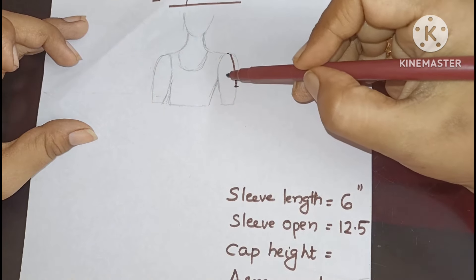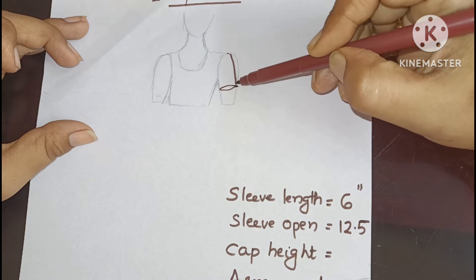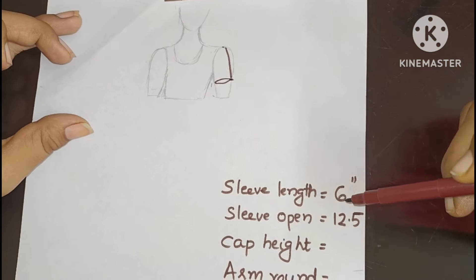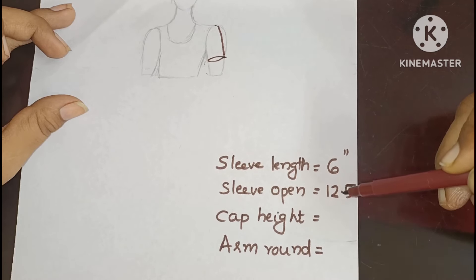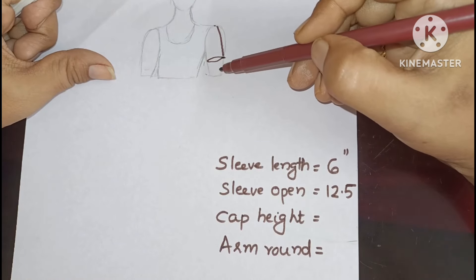Now we have a sleeve open. We have a sleeve open and cut each other. We have a size of this. If we have a size of the orange one, we can cut each other and we have to draw it. How to draw it? It's about 12.5. Now, in this measurement, if you have to draw it, you can draw it at 6. We draw it at a small length.